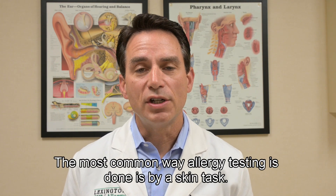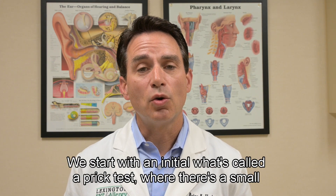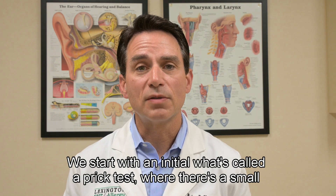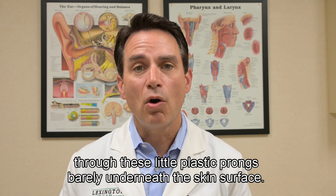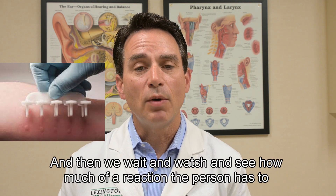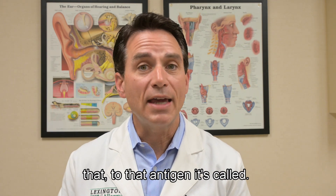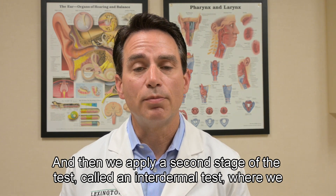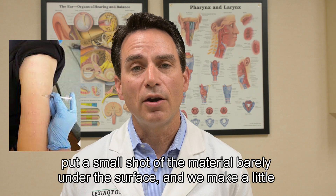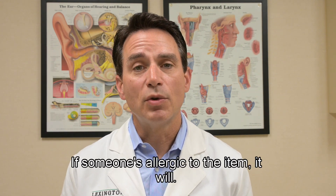The most common way allergy testing is done is by a skin test. In our practice, we use a two-stage test. We start with an initial prick test where a small amount of the allergen is placed through little plastic prongs barely underneath the skin surface. Then we apply a second stage called an intradermal test, where we put a small shot of the material barely under the surface and make a small blister, watching how much it expands over the next 20 minutes.